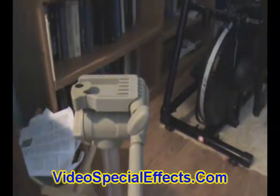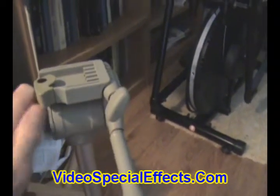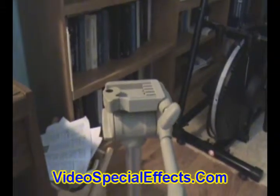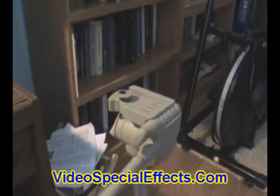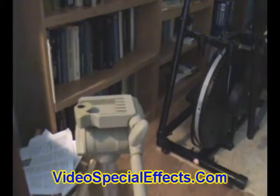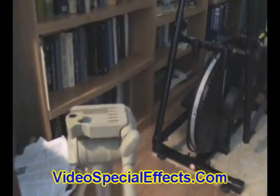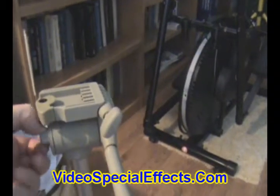It adds stabilization to your videos. It allows you to do really neat things like panning around smoothly. So you can pan horizontally and vertically.